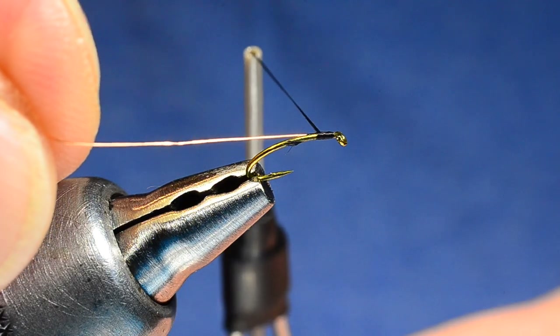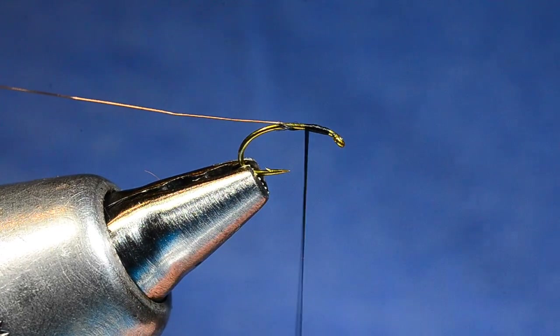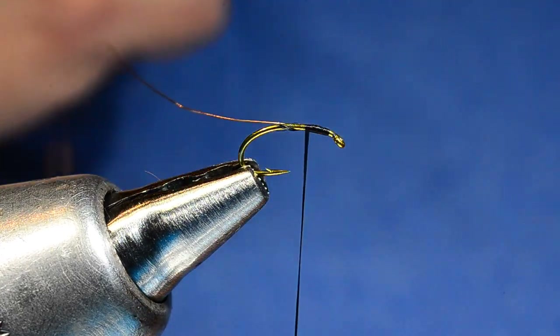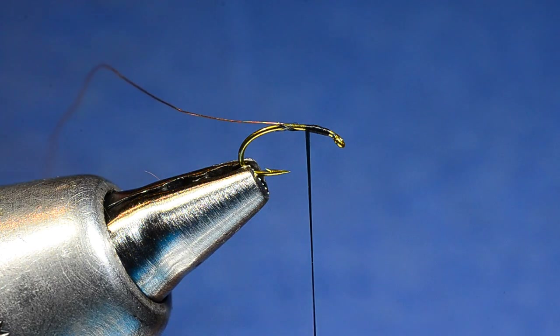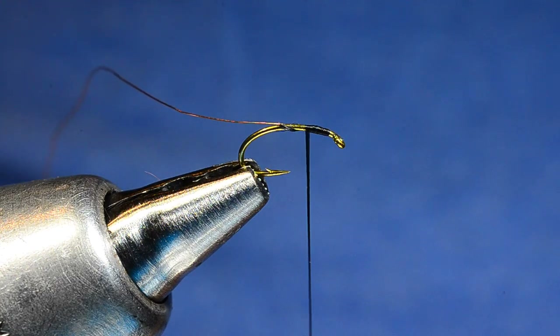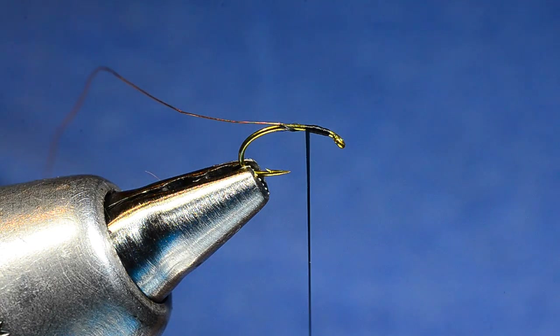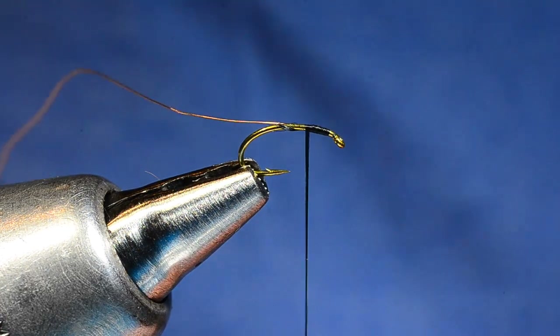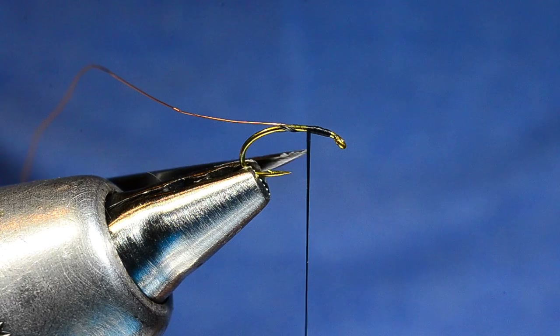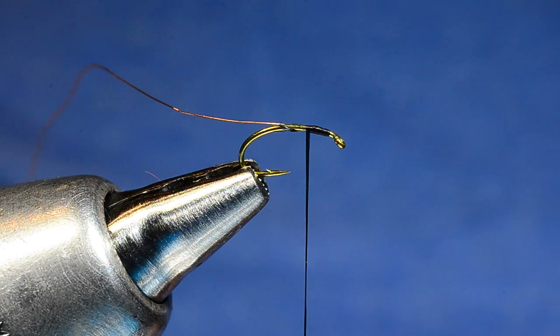I'm going to draw this down to length just in front of that last thread turn, then wrap back over this wire. The reason I don't have to dress the hook is this wire is much finer. If I tied a Brassy without the thread underbody, I'd end up with a spot where the wire crawls and disrupts the shape of the body. With this fine wire, it doesn't have near the stiffness to do that. The other thing it does is help keep this fly very thin — midge larvae are barely thicker than the hook, so we're really trying to keep this fly as skinny as we can. You can see that thread is laying pretty flat right now, spread out flat like a ribbon rather than round like a rope, and that's how we want to keep it.